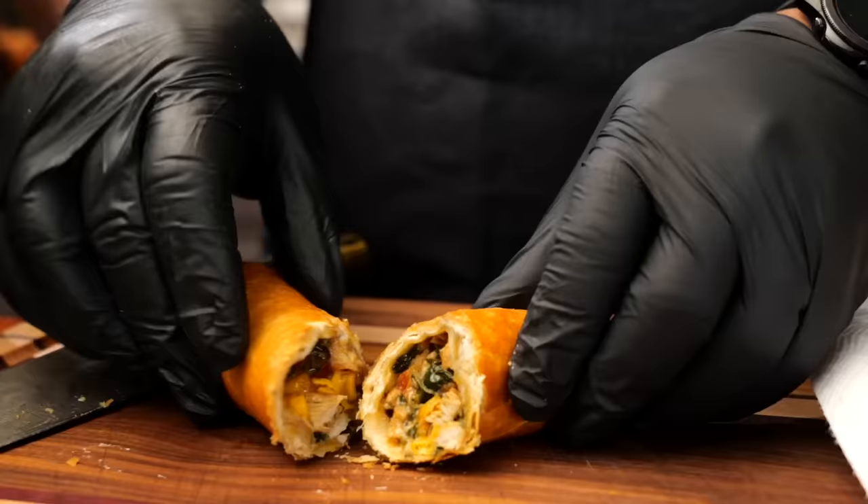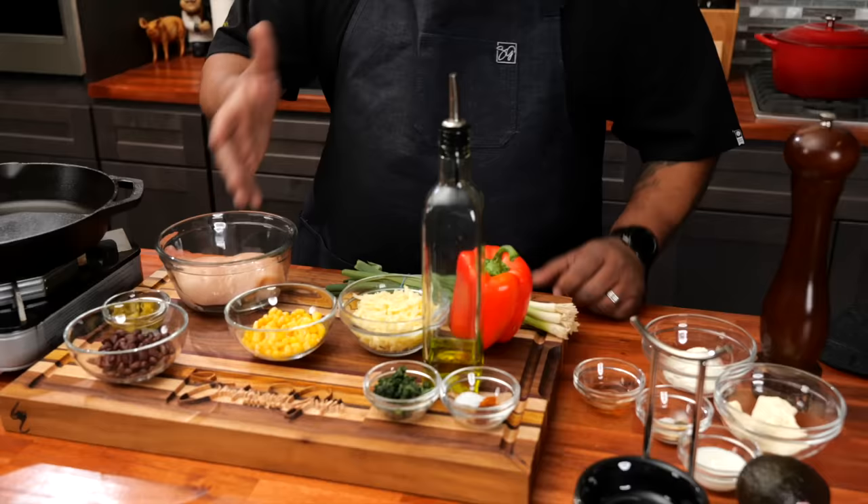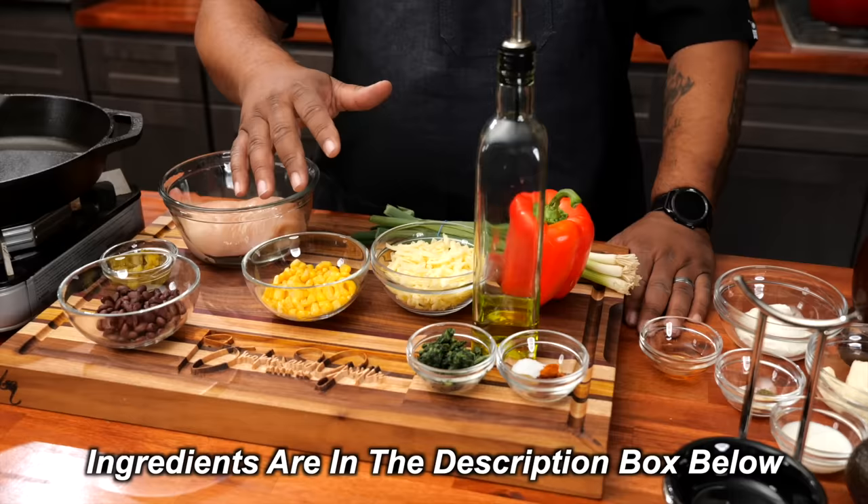Let's go over some of these ingredients. It might look like a lot but it's not. All of the ingredients with measurements will be down in the description box below.